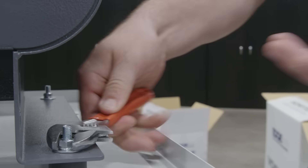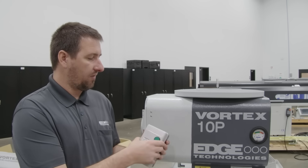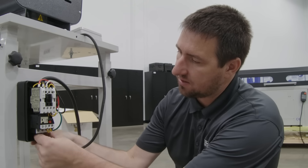Provided with your Vortex purchase, we have an appropriately rated on/off contactor and overload. We can run our wires into our overload and contactor.